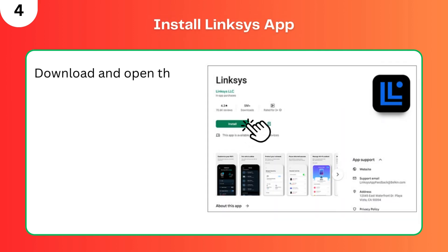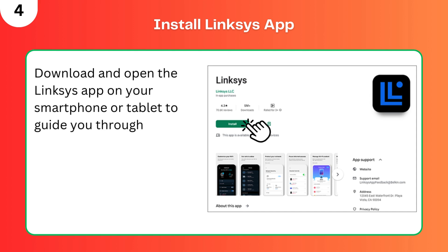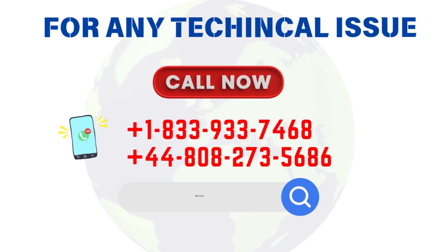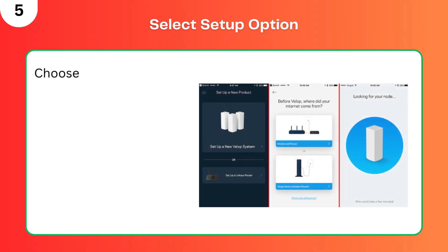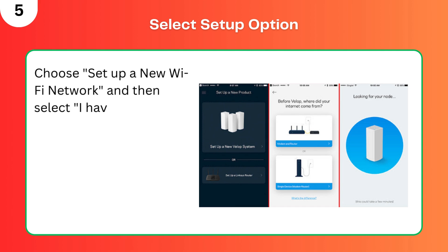Step 4: Install the Linksys app. Download and open the Linksys app on your smartphone or tablet to guide you through the setup. Step 5: Select Setup option. Choose 'Setup a new Wi-Fi network' and then select 'I have a modem or router.'